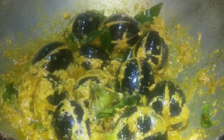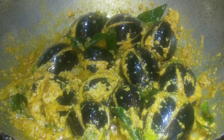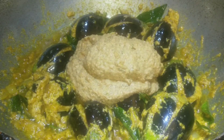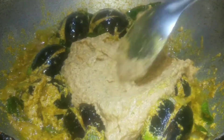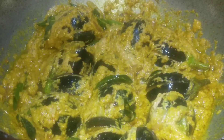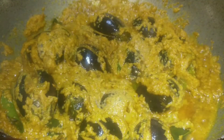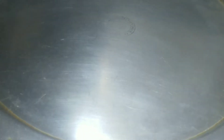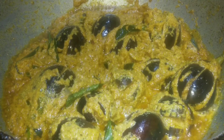Mix it for 5-6 minutes. This paste is in the oil. It will be almost a fried mixture. We will make it in 5 to 6 minutes — just enough on a little flame in the oil.